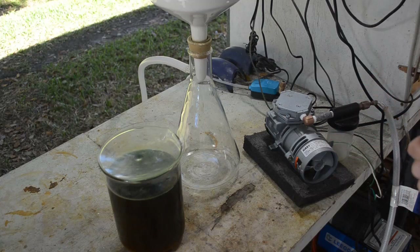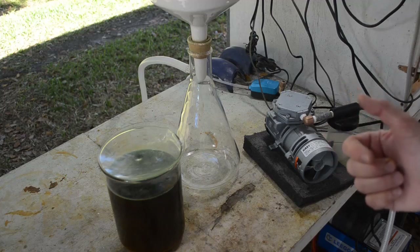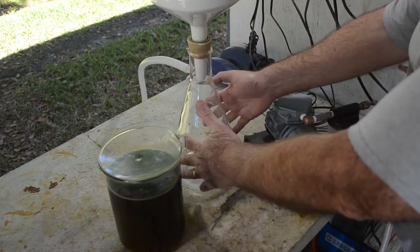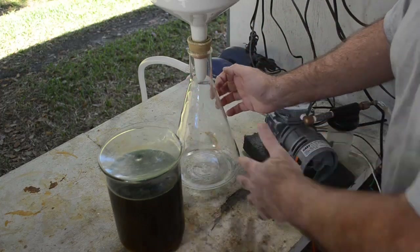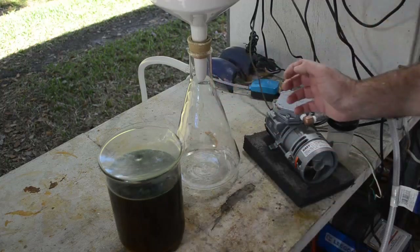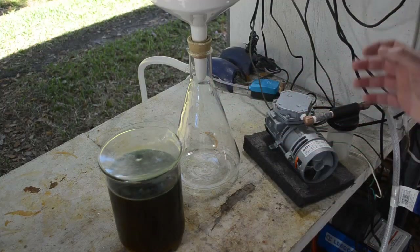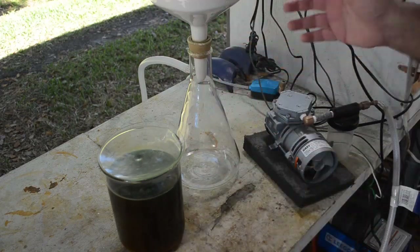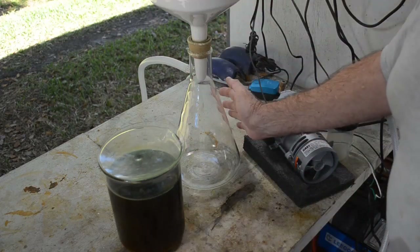You don't need a big fancy expensive pump. You don't need a pump that can move a lot of CFMs. You don't need a pump that can pull a high vacuum — you don't want to do that. You don't want to pull a high vacuum on your glassware, because that is a lot of atmospheric pressure pushing down on this glass. Basically it's a bomb.